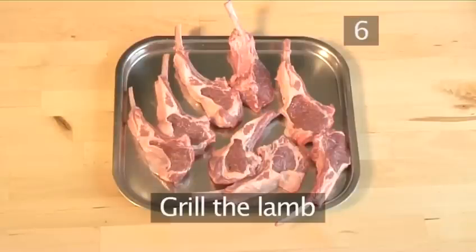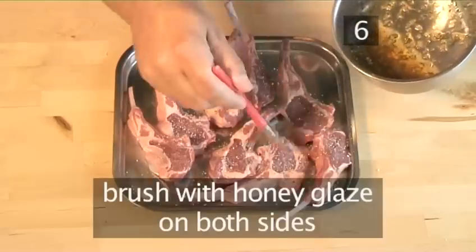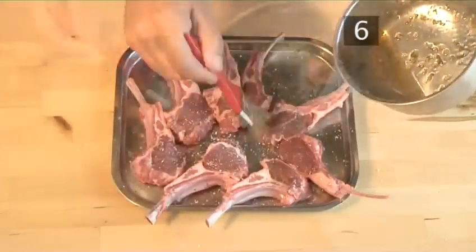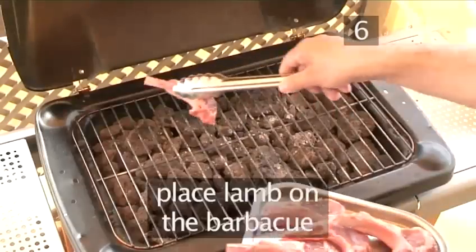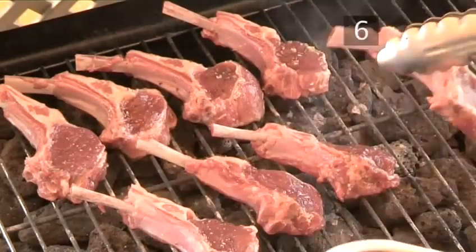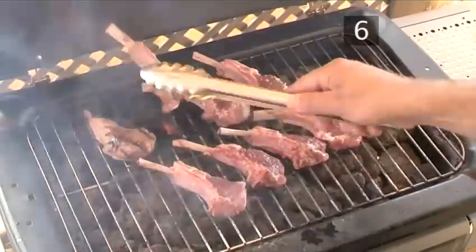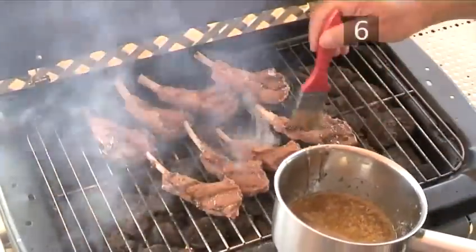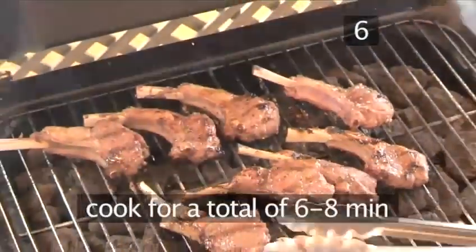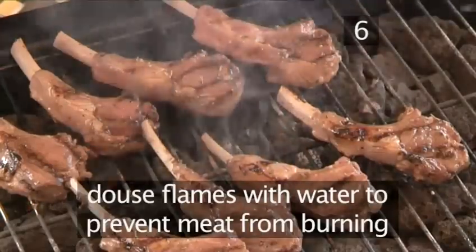Step 6. Grill the lamb. Season with salt and pepper and brush with the honey glaze on both sides. Then place the lamb on the barbecue and grill for 2 minutes on each side, while brushing the chops every time you turn them. Turn them over 2 more times to cook for a total of 6-8 minutes. Douse the flames with water to prevent the meat from burning.